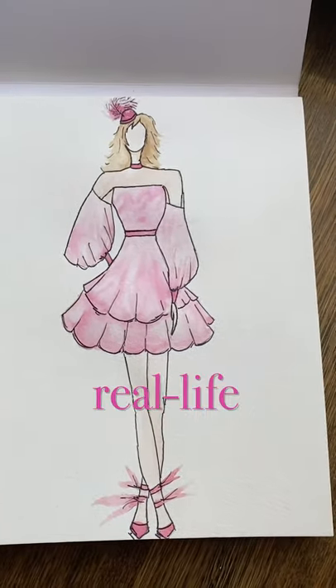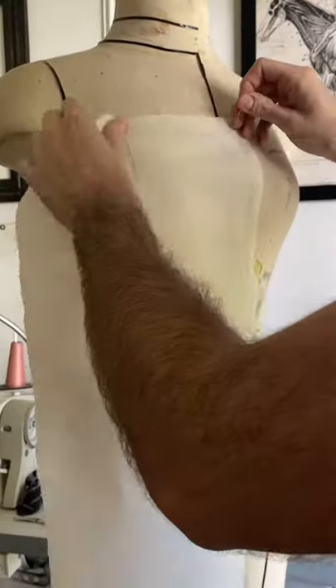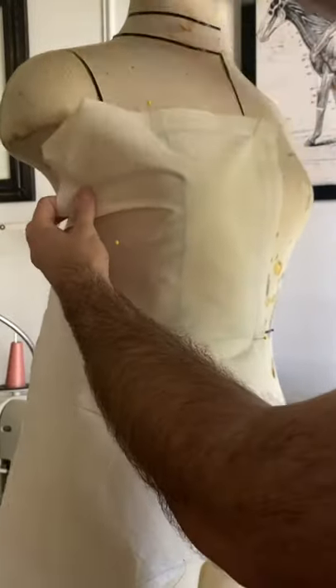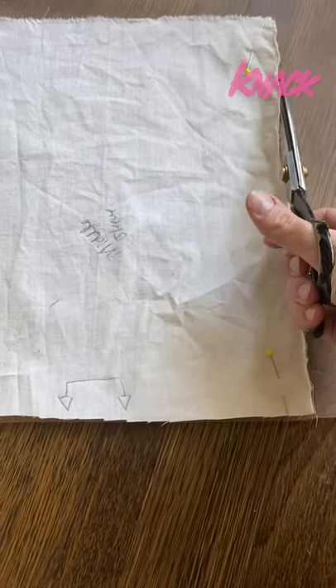Today I'm going to turn this sketch into a real-life dress using this beautiful brocade, satin, and netting. I'm starting the process by creating my pattern. I've drawn some style lines on my dress form that I'm going to use as the general guideline.